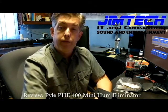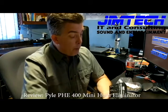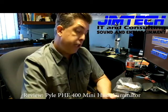He does big band events, fashion shows, festivals and the whole bit. He suggested a hum eliminator. So I picked up a Pyle PHE400 Mini Hum Eliminator off Amazon — I think it was $25.